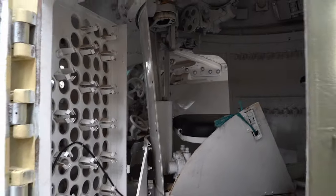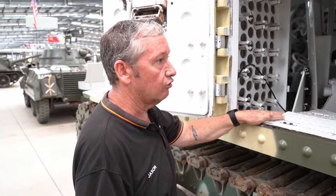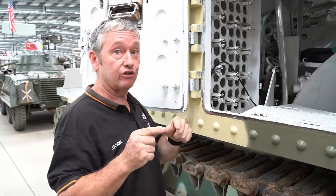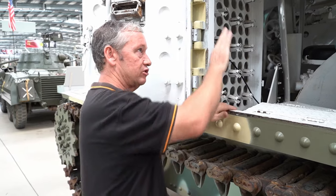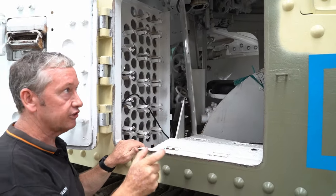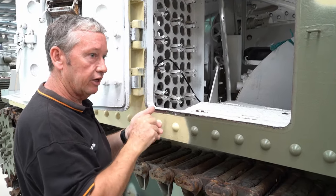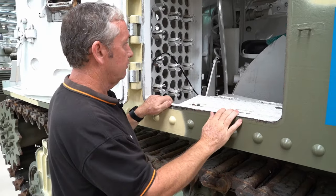It's super cramped in here — how many blokes do they want to fit in here? In this particular variant, the Grant, we went down to six people. The Lee had seven because it had the extra radio operator in the hull as well. The good thing about mounting the Number 19 radio in the turret is that the commander had direct access to the radio — he could command the vehicle and listen in, rather than having a radio operator writing him a quick message.